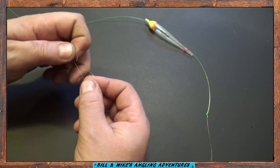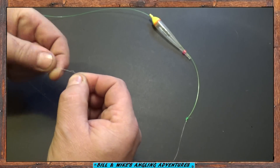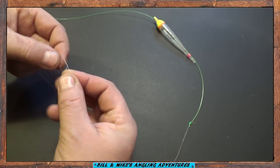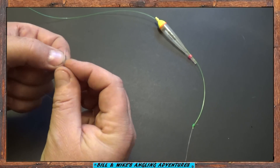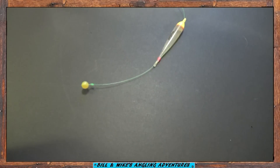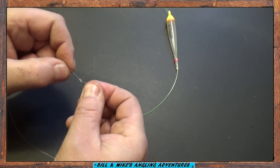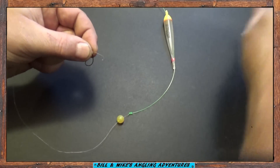I use an improved clinch knot. Pull it tight and trim off again.